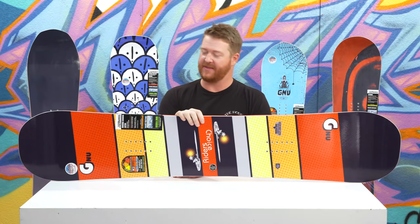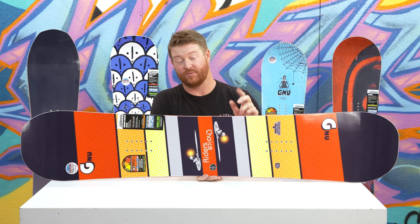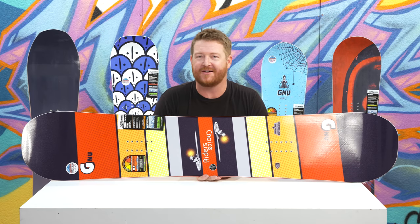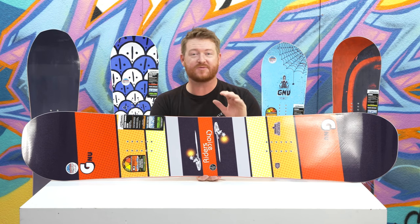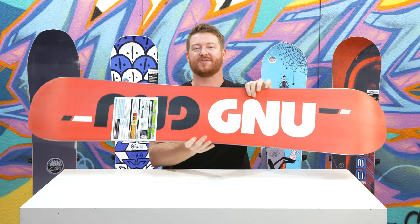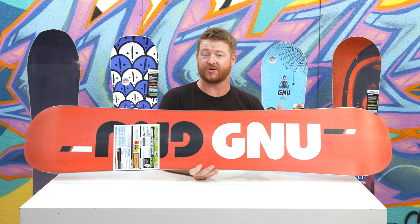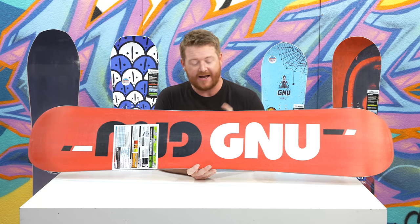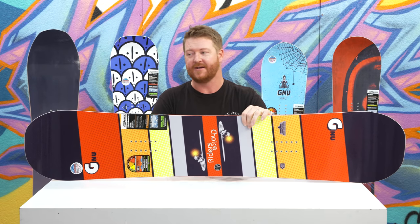Hello, I'm Matt Cut from TheHouse.com and this is a 2019 GNU Riders Choice Snowboard — a really great asymmetrical on-mountain freestyle deck designed for intermediate to advanced level riders. This was pretty much one of my daily drivers last year. I absolutely love it. It's easy to ride, easy to turn, and has lots of pop to it. It's an asymmetrical style deck and a true twin.